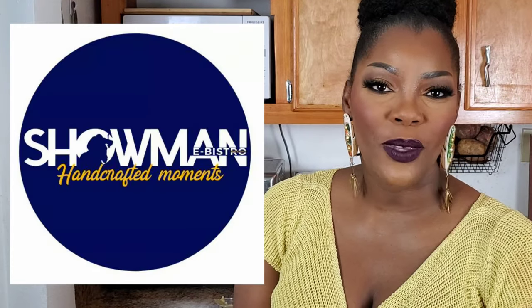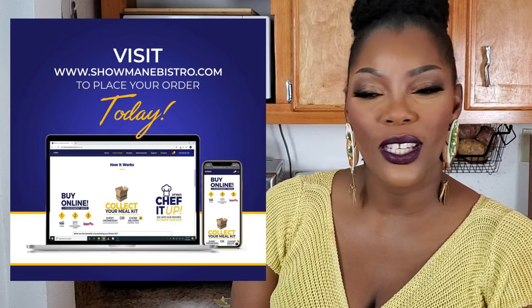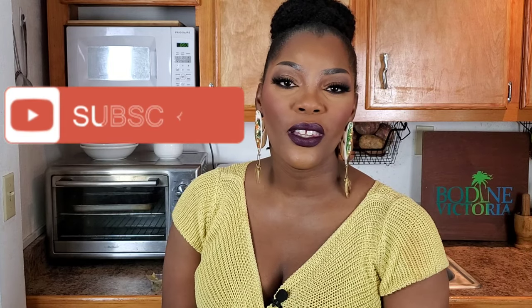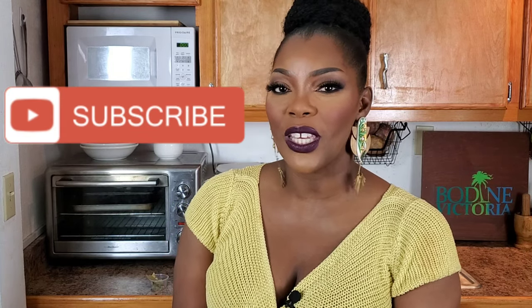I want to say thank you so much to my sponsor Showman eBistro for all of the ingredients used in today's episode — I have their website tagged in the description box. Thank you to you for watching. If you like this video, leave a comment, click the like button, subscribe, and hit the notification bell. Most importantly, share this with your friends and family who live at home and abroad. Let's keep Bohemian culture alive through food, and until next time — don't let any and everybody dig up in your pot!